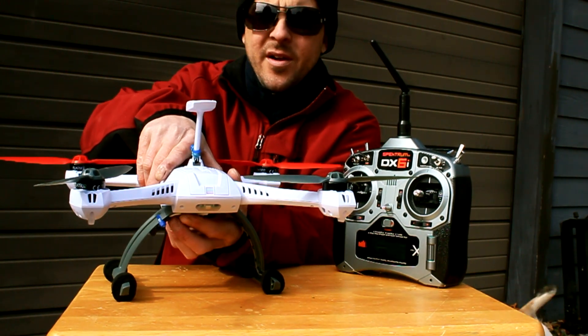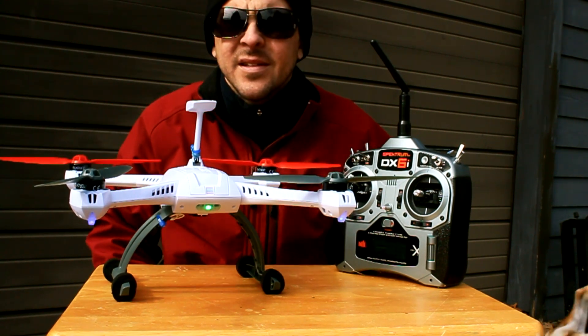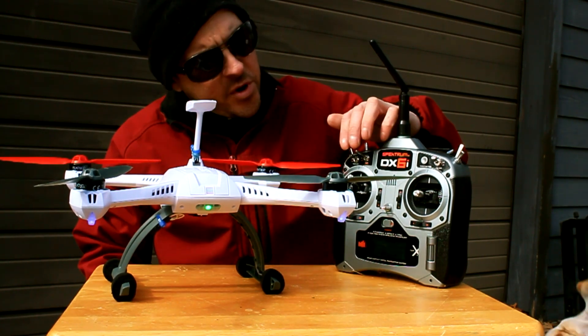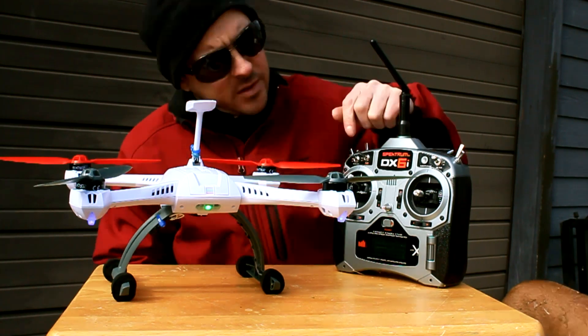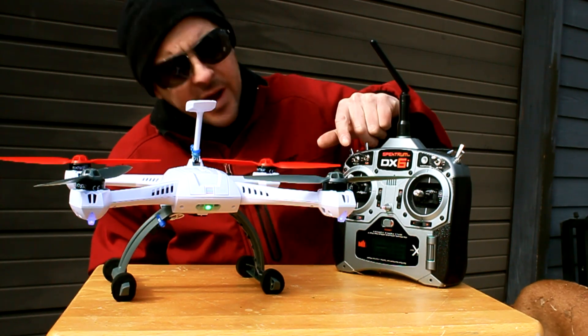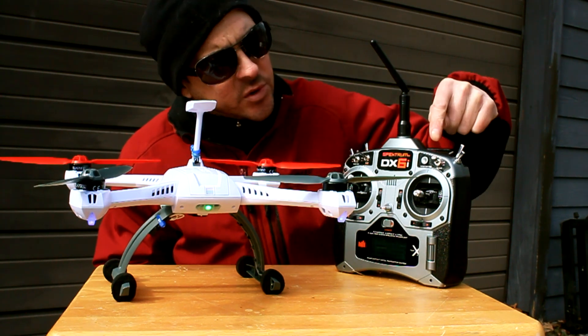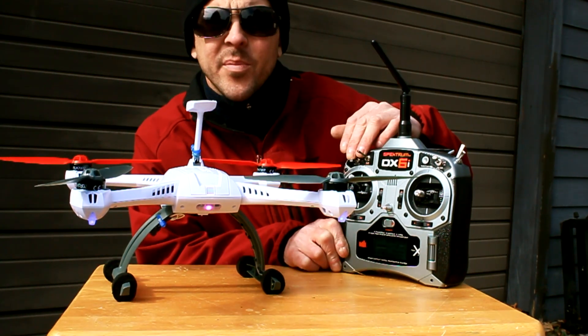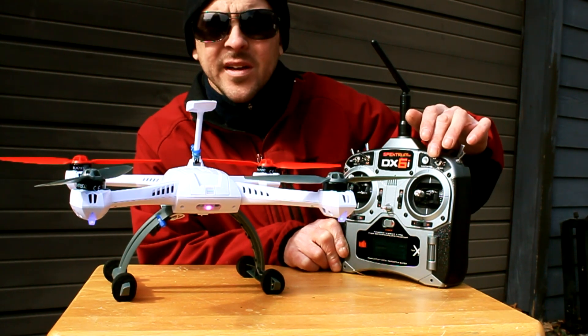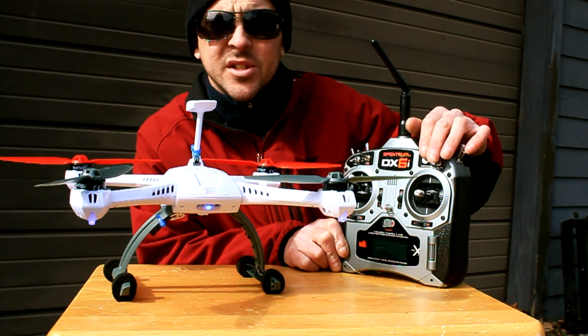So you can see where it's going to start here — smart mode. Horizon Hobbies is not telling people this. I was convinced that if you could have a mix with your elevator switch, then you can have a mix with your aileron switch, rudder switch, or mix switch. Okay, I'm in AP mode. Now watch this — while in flight, see the light change blue. Now I'm in stability mode.